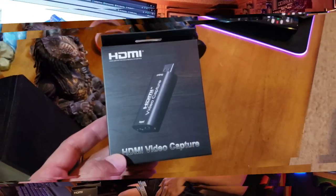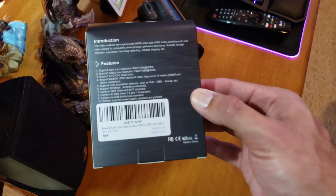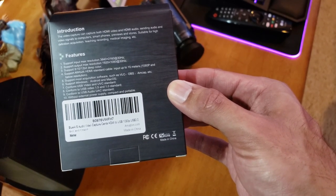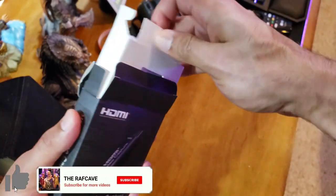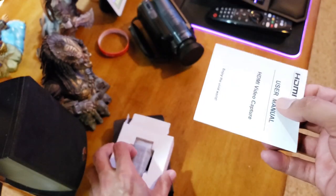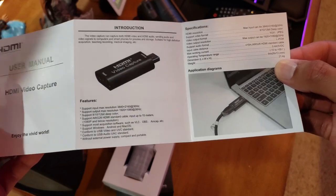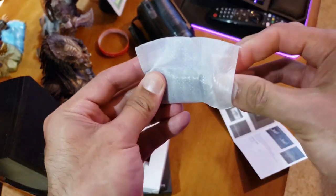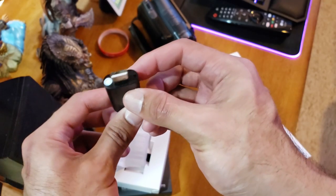All right, here's the box — 'HDMI Video Capture.' The specs on the back show it captures both HDMI video and audio, sending it to your PC from your smartphone and all kinds of devices. Inside: a basic user manual, some setup directions, and there it is — the video capture device itself. Input: HDMI. Output: USB.